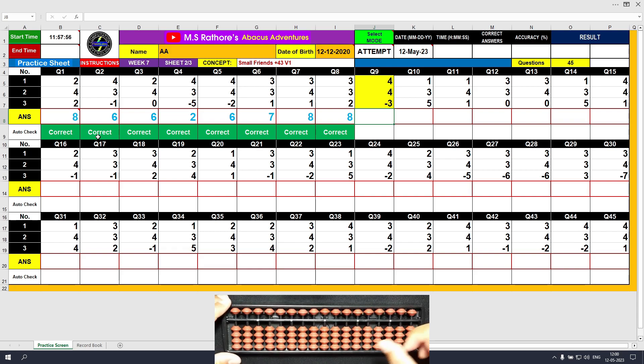Question number 9. Plus 4, the answer is 4. Another plus 4 — formula: plus 4 equals plus 5 minus 1. The answer is 8. Minus 3, the answer is 5. Clear and type 5.